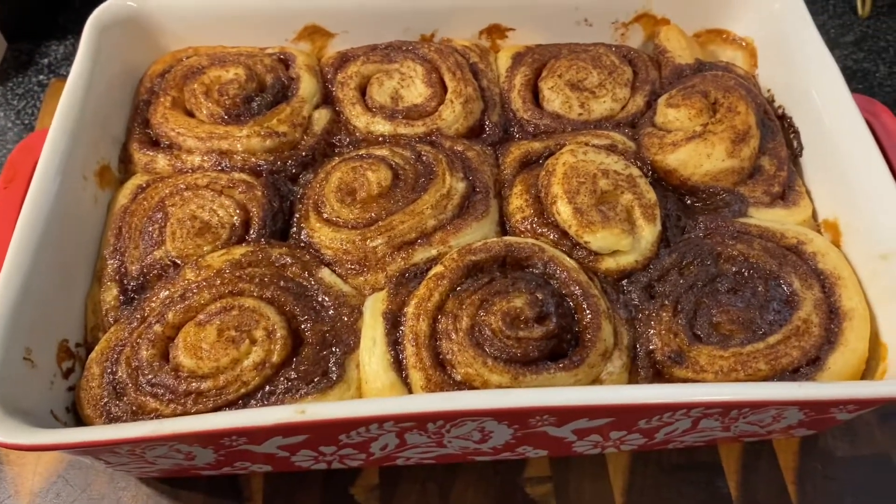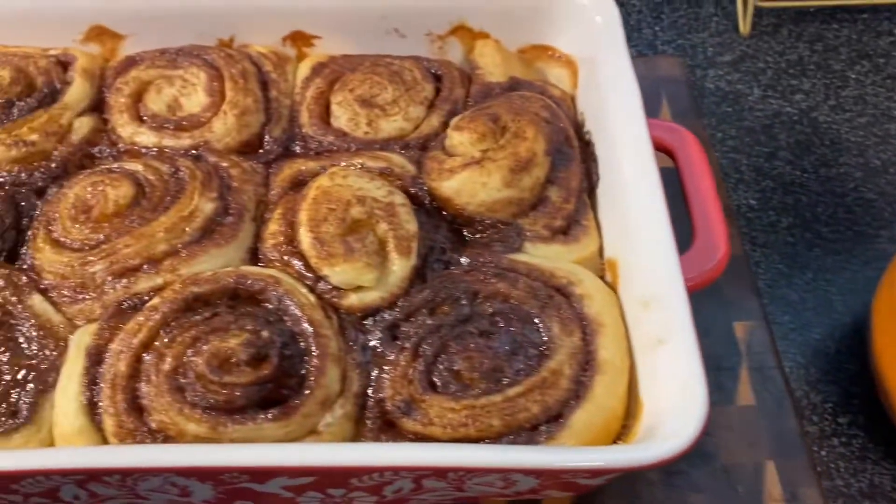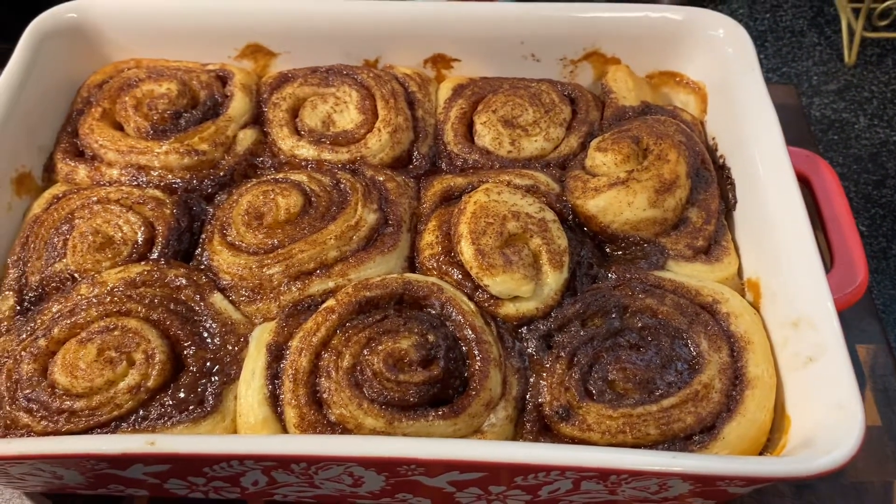I've let them cool for 10 minutes since they've been out. Now we're just going to put our icing on them and then we will get them out and taste them and see if they are any good.